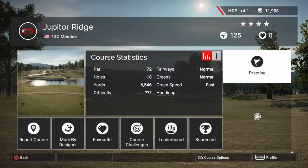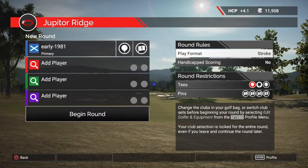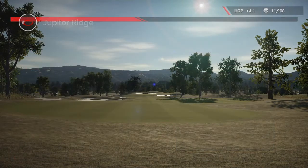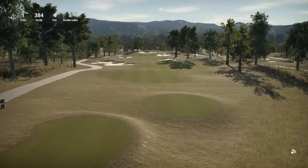Hey guys, welcome back to the Golf Club 2. Today we're going to try out this Jupiter Ridge course. This came highly recommended to me by a lot of my subscribers and guys who I'm on forums with. This was designed by Arctic Fury — it is his first course that he's designed on the Golf Club 2. So let's see how it plays.